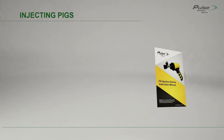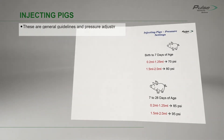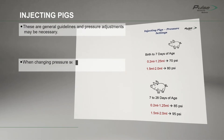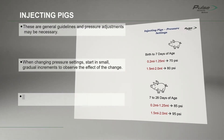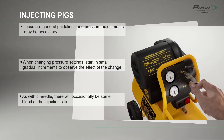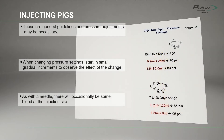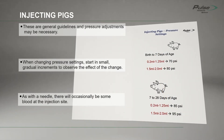The FX instruction manual contains recommended operating pressure ranges based on the dose volume and age of the pig. It will sometimes be necessary to use pressure settings above or below the recommended range. If a significant amount of vaccine is left on the outside of the skin, the operating pressure may need to be increased. As with a needle, there will occasionally be some blood at the injection site. If more than 10% of the pigs have bleeding, this may indicate that the operating pressure should be reduced.